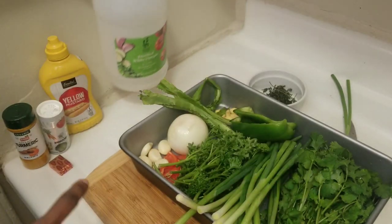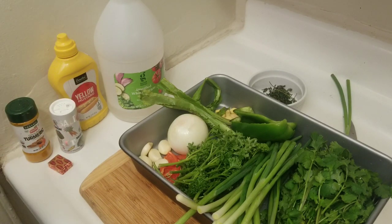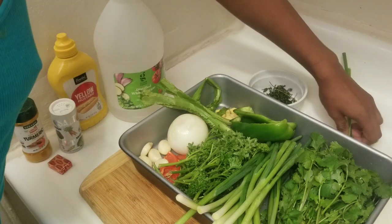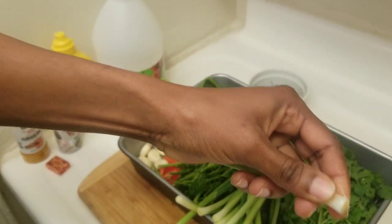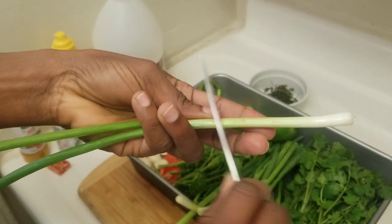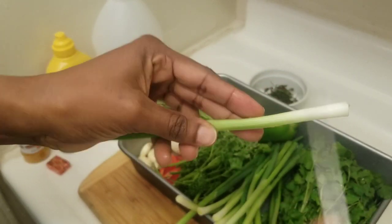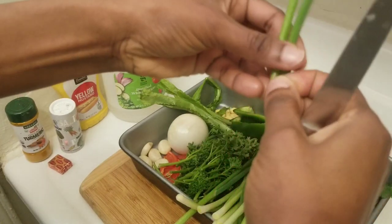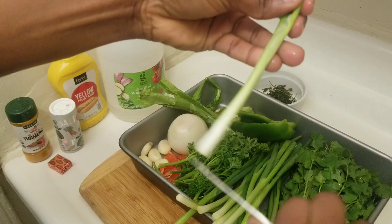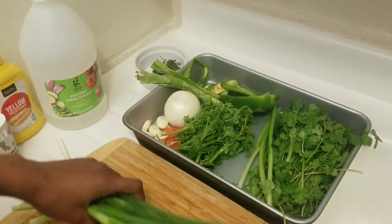I will be using white vinegar, mustard, salt, and turmeric. If you don't want to use some of these, that's perfectly fine — we have different ways of doing it. I want to demonstrate something: this is the chive, and you want to cut off the edge and just clean off any extra bits. That's how they taught me to do it. Before I blend it up, I want to chop it.